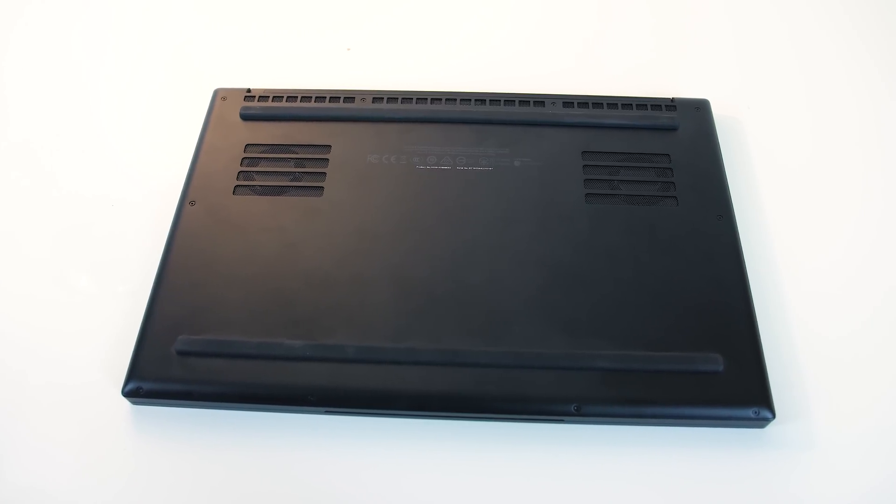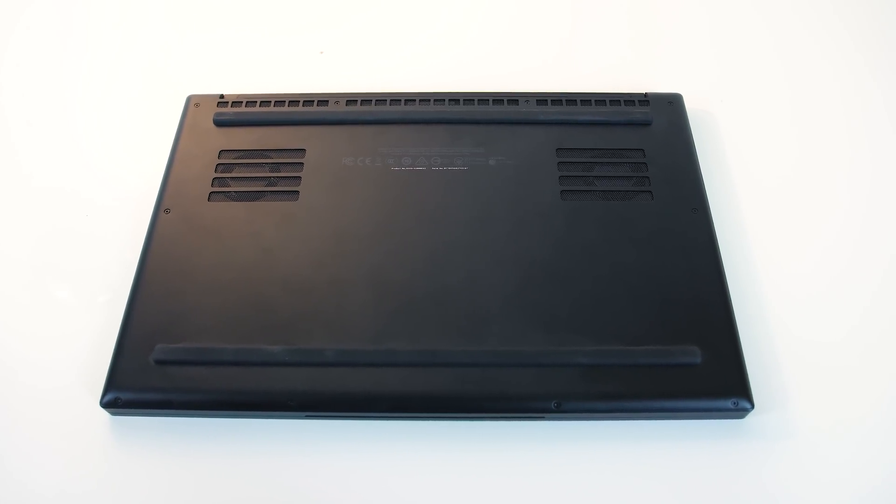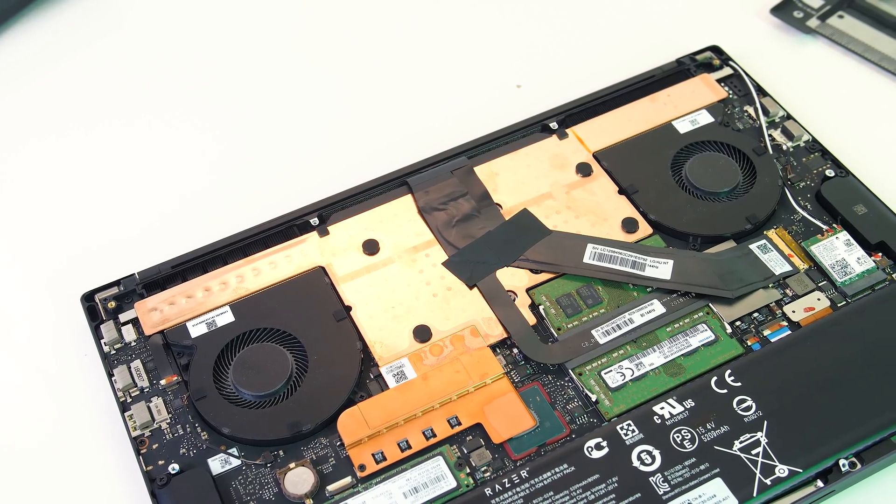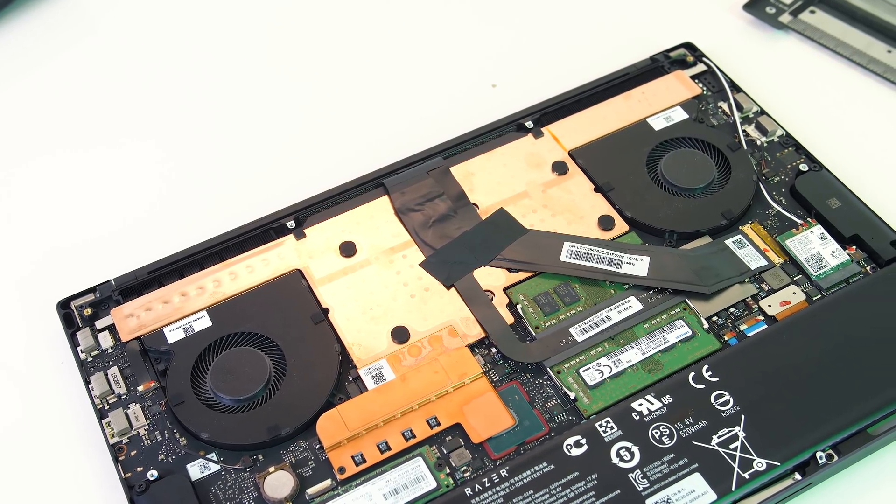On the bottom of the laptop there doesn't appear to be many vents for airflow — they're just directly above the intake fans. Inside, the Blade uses vapor chamber cooling, so a little different when compared with most other laptops.